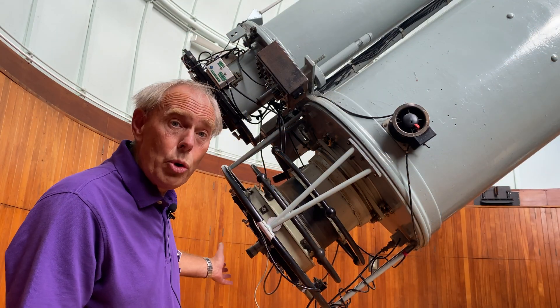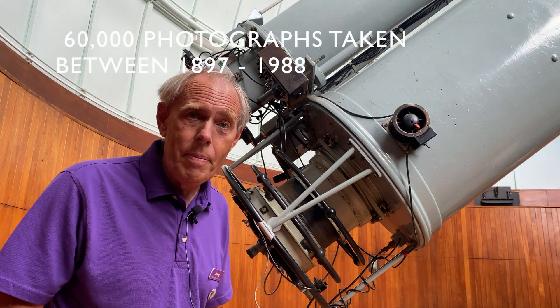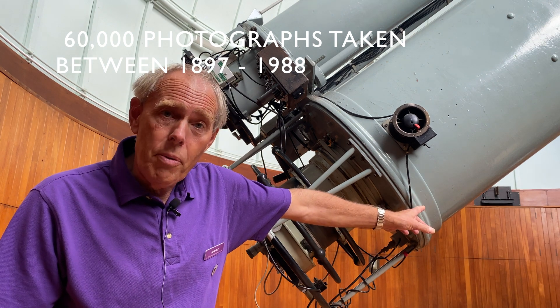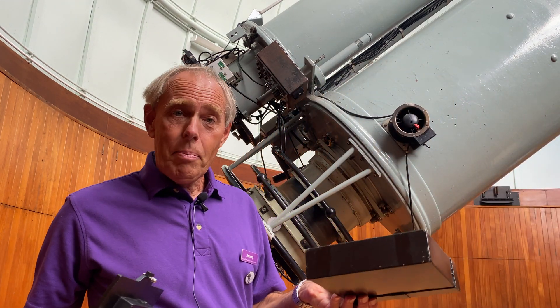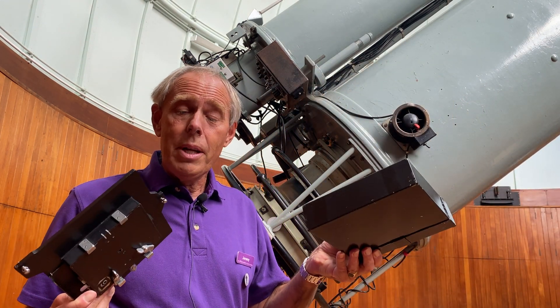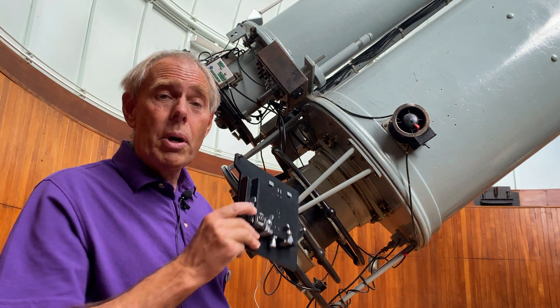The telescope was not used to look through, although it has got an eyepiece fitted at the moment. It was actually used photographically. We've got a mobile darkroom over there, and that's where the plate holders were kept. That black box is where the plate holders were stored, and that's one of the plate holders which would actually fit on the back of the telescope for the exposure.